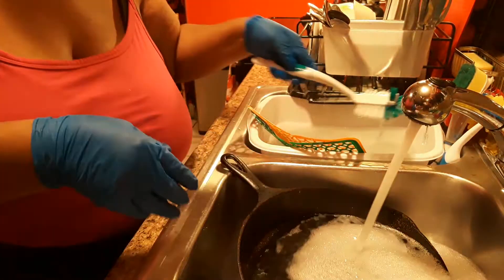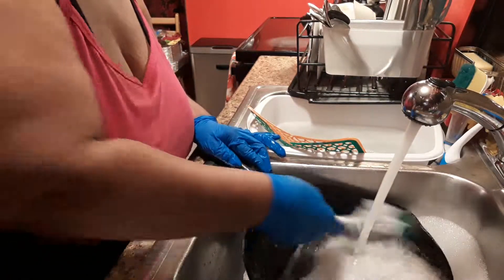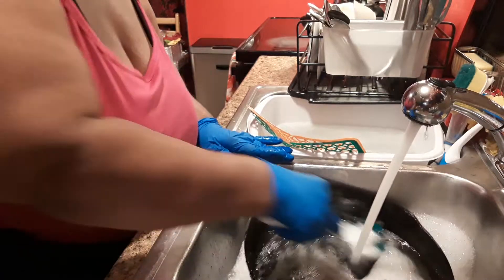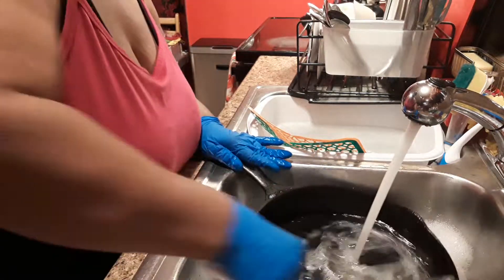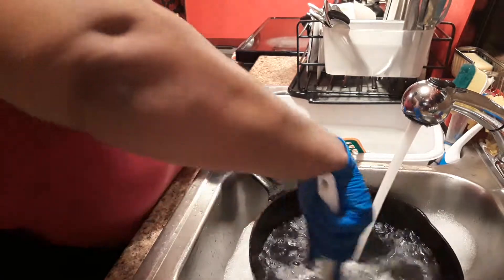After I wash my skillet out, I'll put it back on the eye, put a little grease in there, and I'm gonna brown my onions and make some gravy out of it.